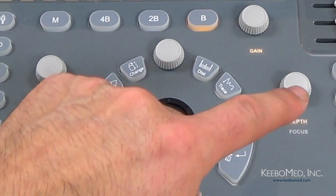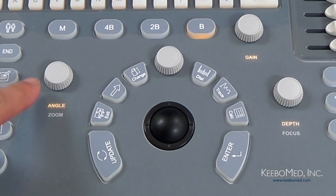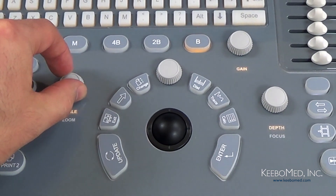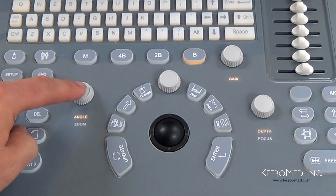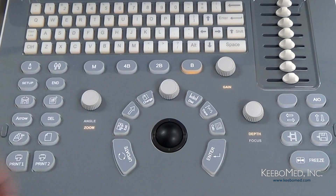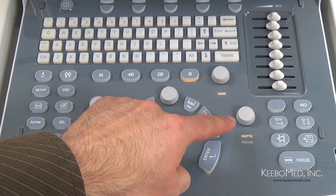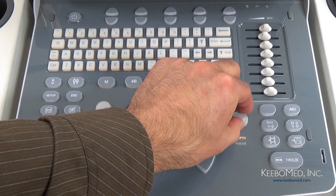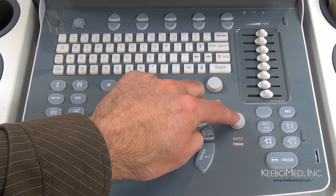There are three other knobs close to the center group of keys. First we have the Angle and Zoom knob — simply rotate to adjust the angle or zoom, and press the knob to change the function between angle and zoom. Then we have the Gain knob, which is used to adjust the gain of the B mode and M mode. And then we have the Depth and Focus knob — rotate to adjust the depth or focus position, and press to change between depth and focus.